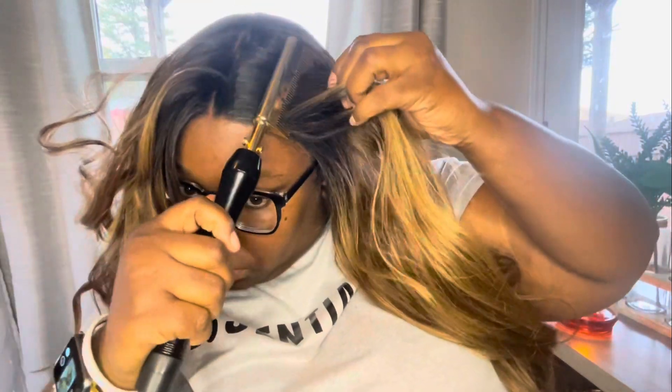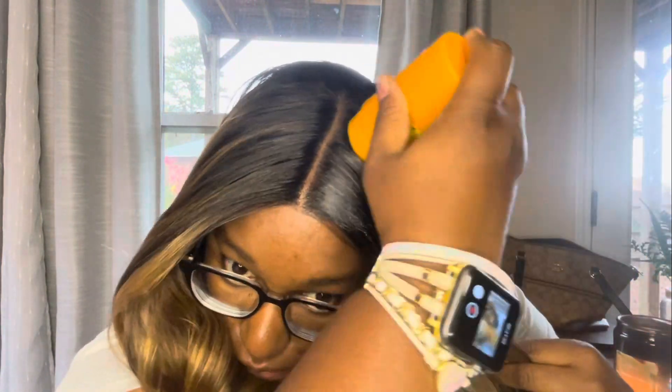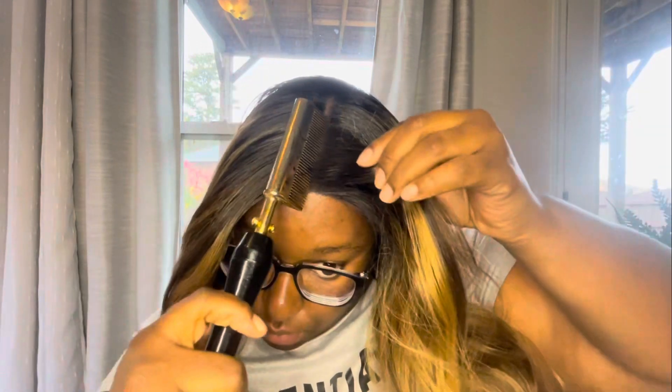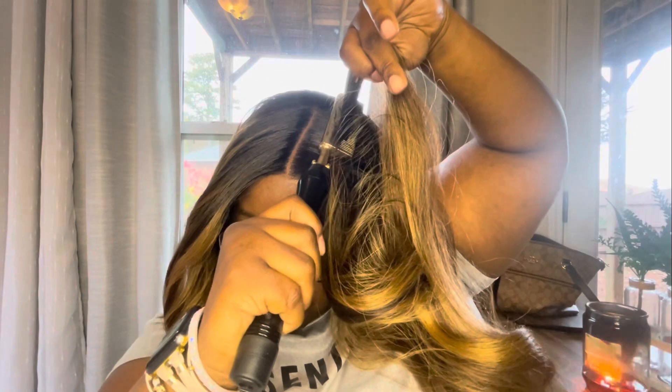I'm doing the same thing with the back — don't forget the back because it will be popping up when you finish. I got this wax stick from the beauty supply store — I believe it was Style Factor, the pineapple flavor. I'm applying it to the top of the hair; we don't want it greasy, but the product adds a little weight to help it lay flat. I'm using the hot comb to flatten out both sides, making them look the same — very symmetric. It's actually coming out better than I thought!